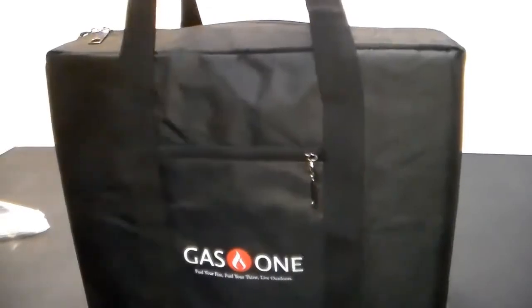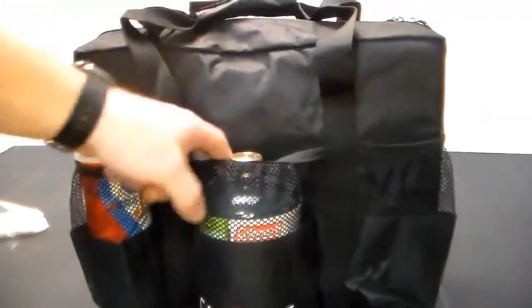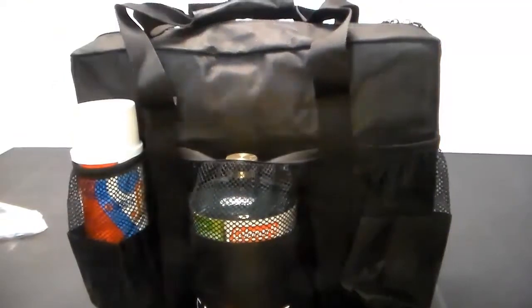There's a little velcro to velcro the handles together. About the only thing I'd want more from this case is some kind of shoulder strap, but for what it is, it's not bad. It's currently $14.99 on Amazon — link in the description below.